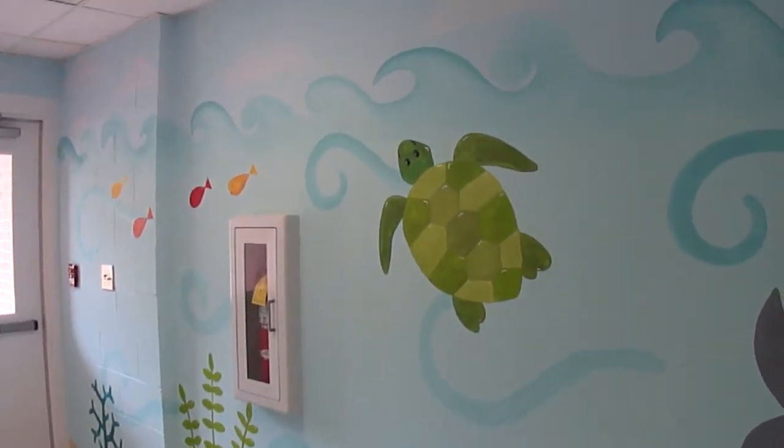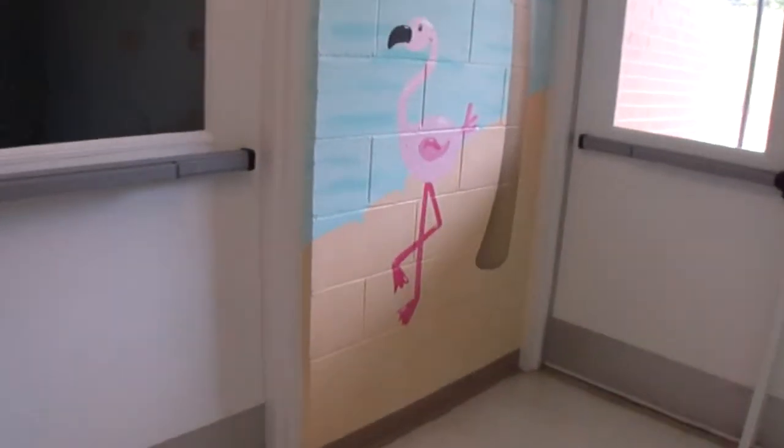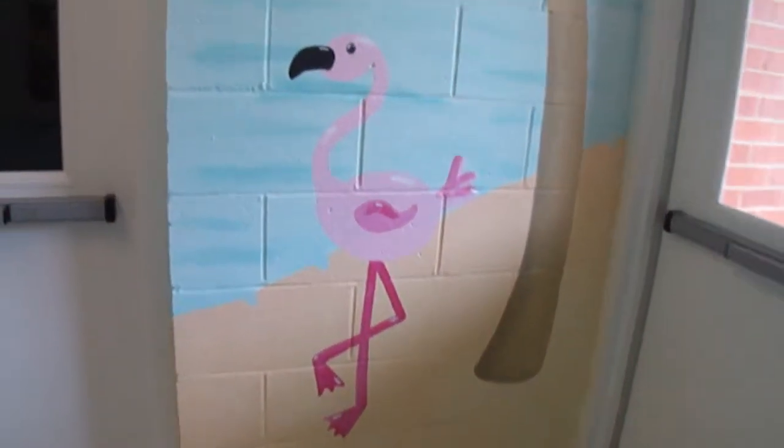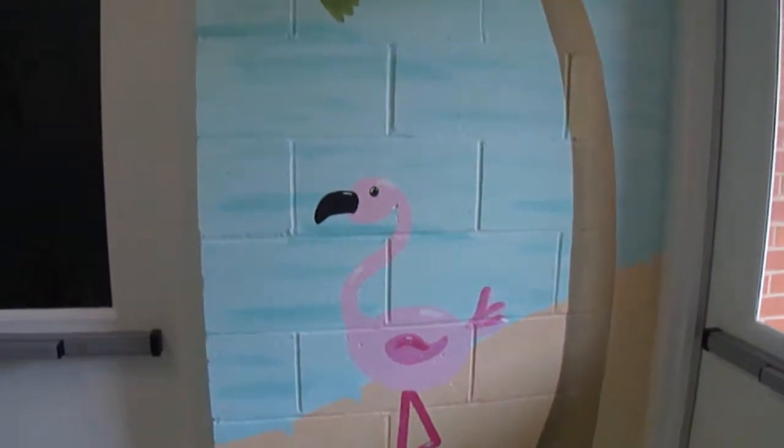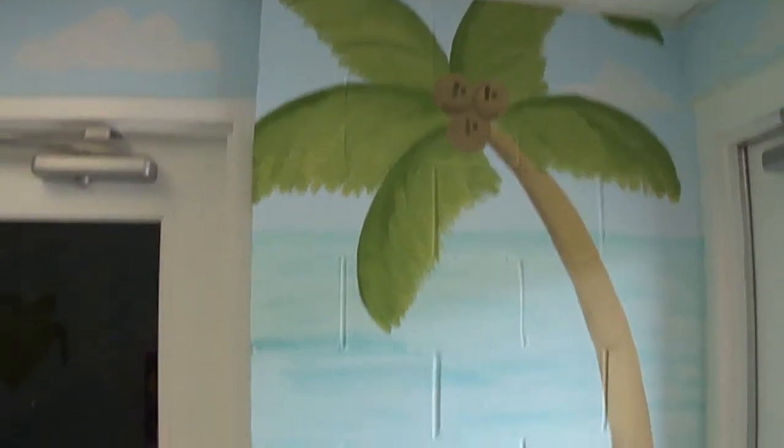Also, because this is such a huge mural, I had the church actually do the base coats — just the background, not all the detail, but just the background color for the sky and the water — and that saved me some time.